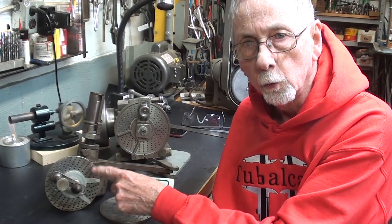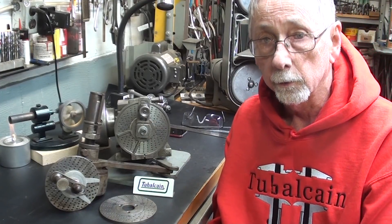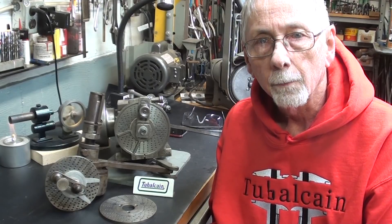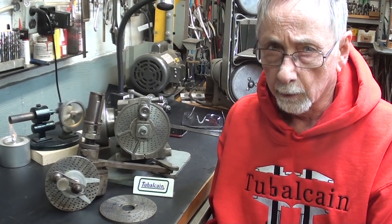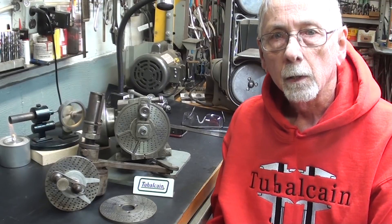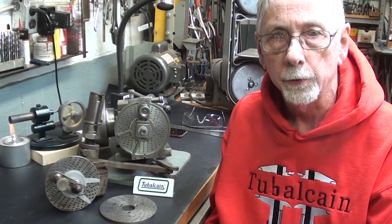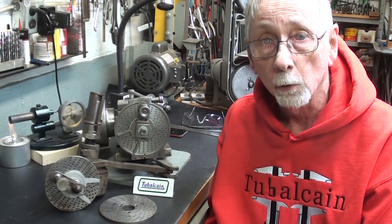I need a plate for this lathe dividing head that will divide a circle into 25 parts, and the plate that's on there will not do it. So what I'm going to do in this very first video — just a few minutes — I need to go down to the high school and have the boys on the CNC plasma cutter, which they call a Torch Mate, cut out some circles for me. I could do it on the bandsaw, but it's so much easier if someone does that for me.